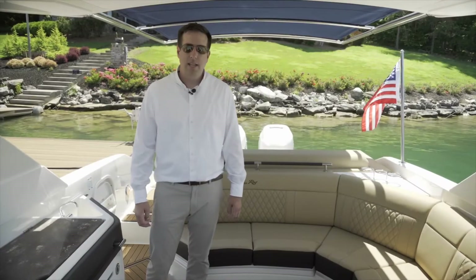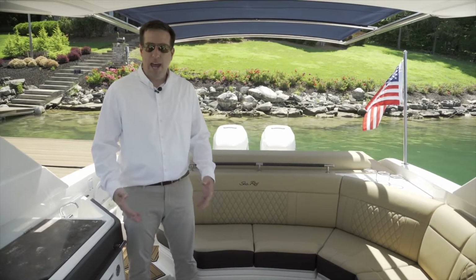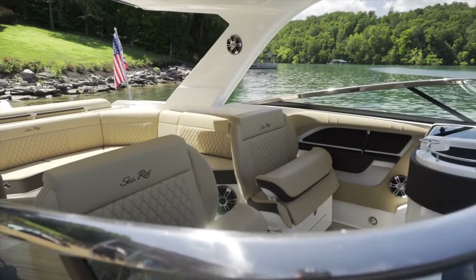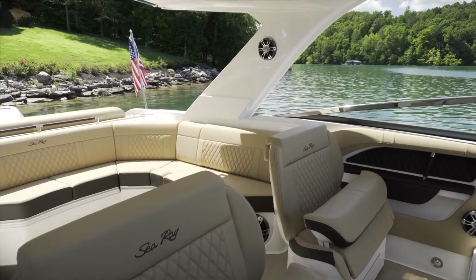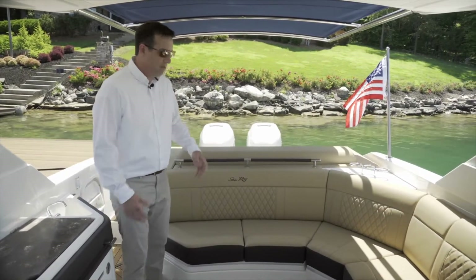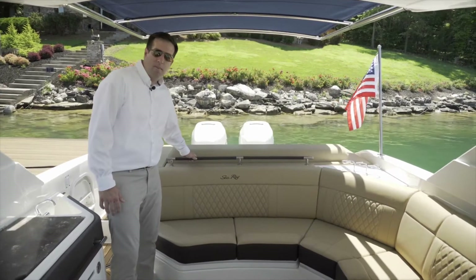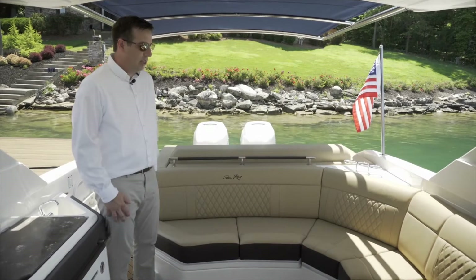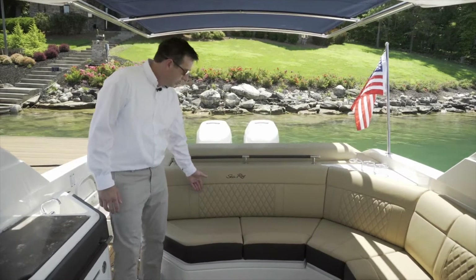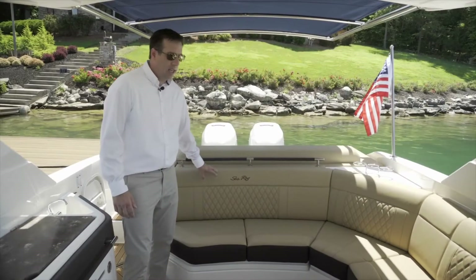In the cockpit of the SLX310 Outboard, we have really premium features for your passengers in a very social seating area that helps with conversation and gathering while underway or at rest. There are a lot of premium features in this vessel such as vinyl wrapped grab handles, and again some really nice stitching detail as well as fine detail in the vinyl.